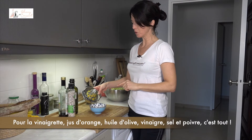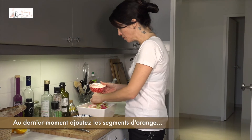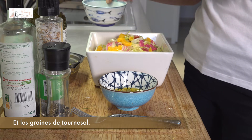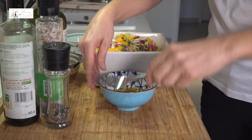So for the dressing, the vinaigrette: orange juice, olive oil, vinegar, salt, pepper. That's it. And last minute on the top, the orange segments and sunflower seeds. It's beautiful. And the vinaigrette.